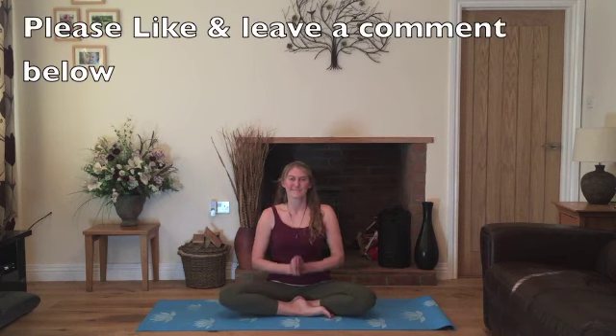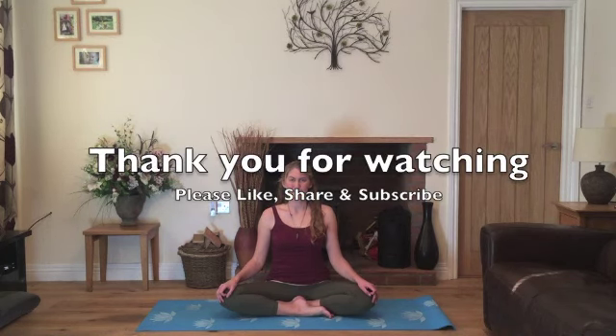Thank you very much for watching. I hope you've enjoyed this video. Please leave me a comment below or click the like button if you've enjoyed it, and I hope to see you again soon. Thank you very much. Goodbye.